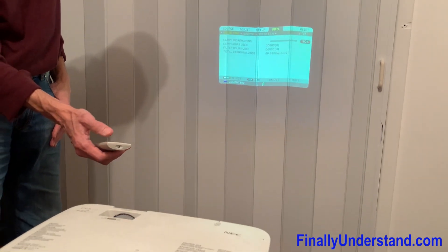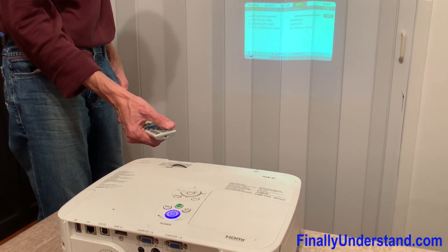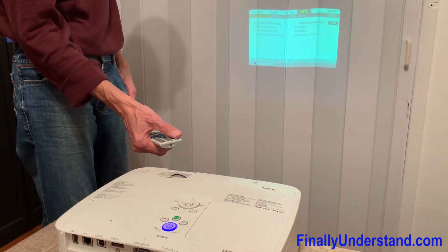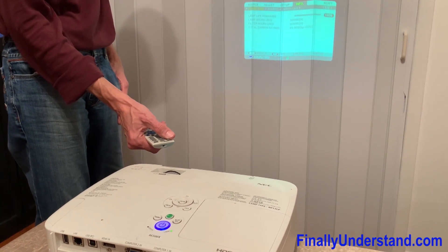As you can see, the projector is fixed. Thank you for watching. If you didn't subscribe yet, please subscribe, and I will see you in the next video. Thank you very much.